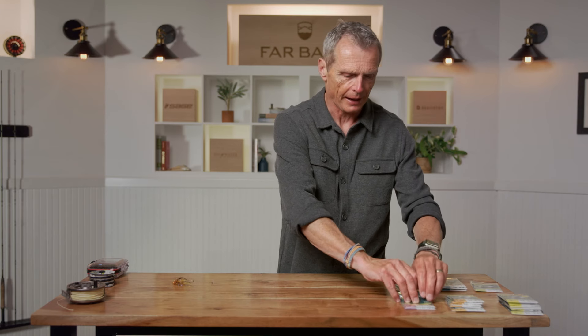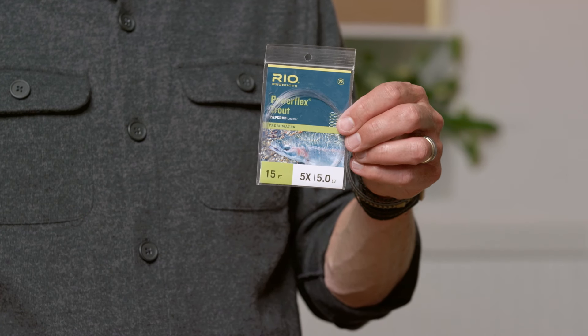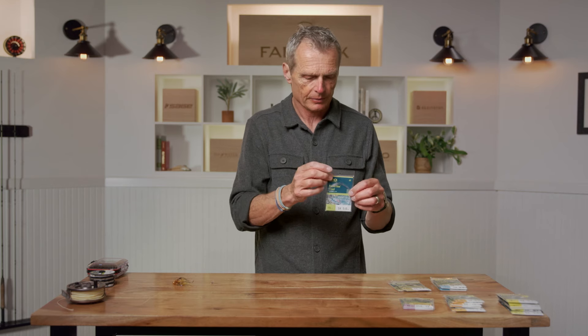Leaders differ in really only two ways. One is the size — the diameter — and the other is the length. The shortest leader I use is six feet long; the longest is fifteen feet. The further away your fly is from your fly line, the better the presentation, because the fly is further from the spooky fly line. So the more difficult the fish you're trying to catch, generally speaking, the longer the leader becomes.